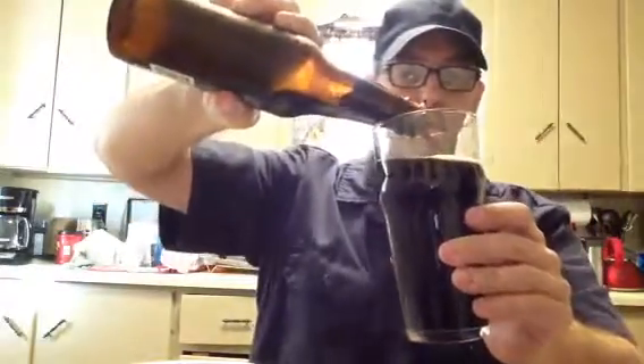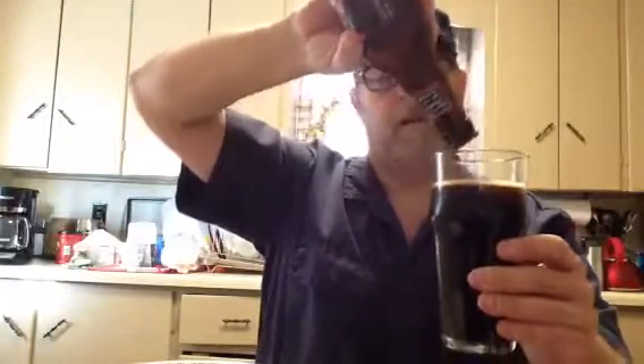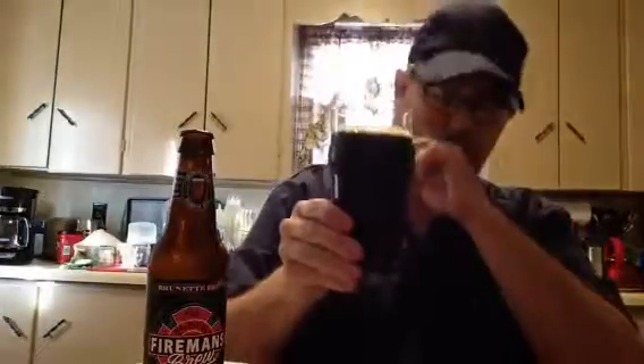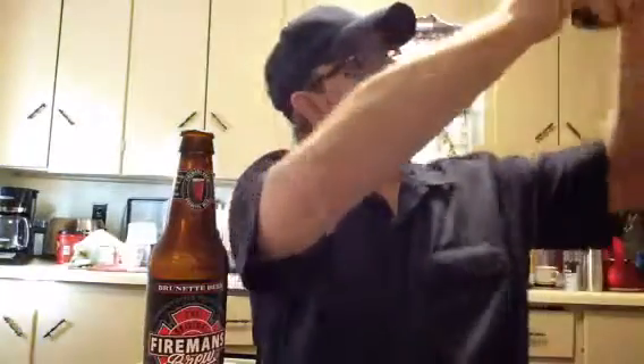I guess maybe this is my first Double Bock — I thought I'd had one before but couldn't remember. I wasn't expecting it to be black and stout-like. The head is gone but it was kind of a mocha, dark khaki color. It is as black as a stout — I'm not getting any light through this thing.